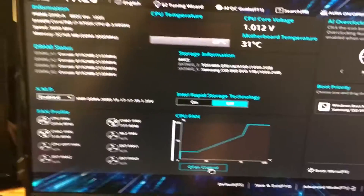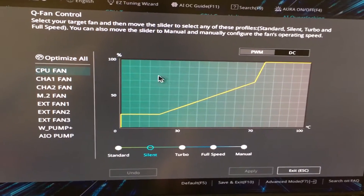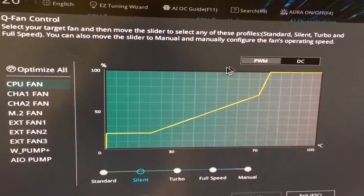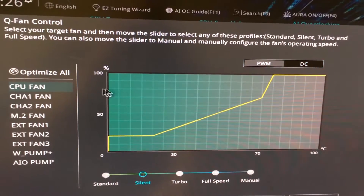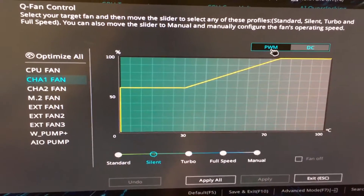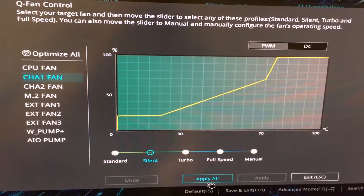We're going to go to Q Fan Control. Here is Q Fan Control — you can see all the different types of fans. Right now we're working with channel fan 1 and 2. You want to find out if your fan is PWM or not. If it's PWM, make sure that you have that selected. If it's on DC, then you won't be getting the benefits of using a PWM fan. So you'd want to hit that and then hit apply down here.